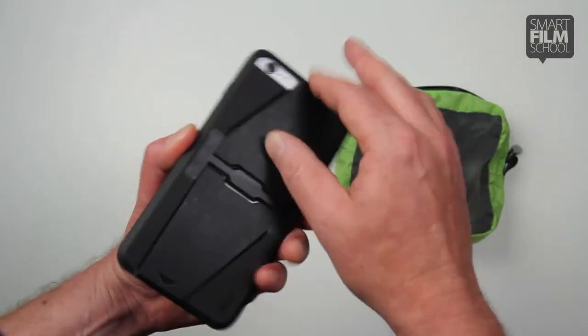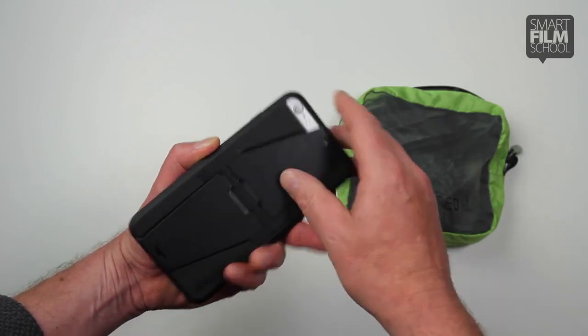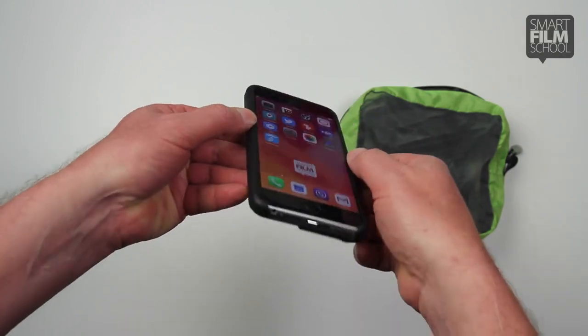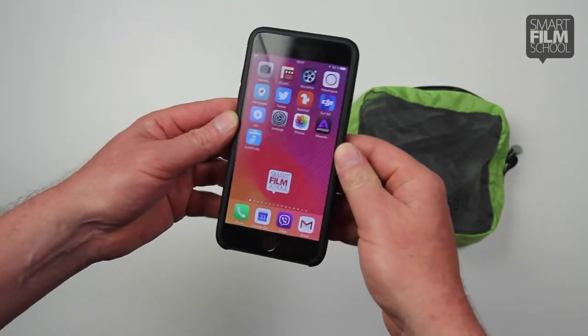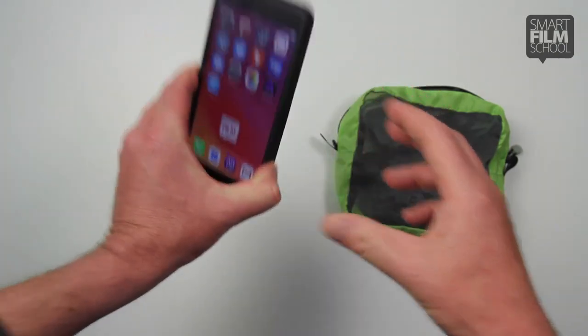It's a really rugged case. I like that it protects the lens — never have any issues there. It also rides over the screen, so it really gives good screen protection in case you drop. Love it. That's item number one.